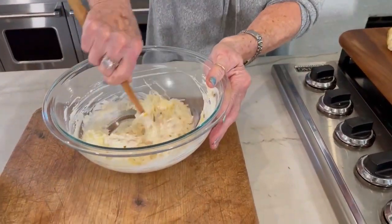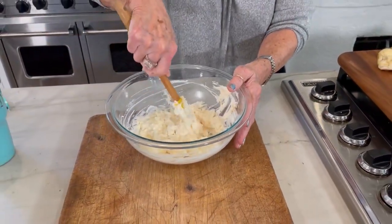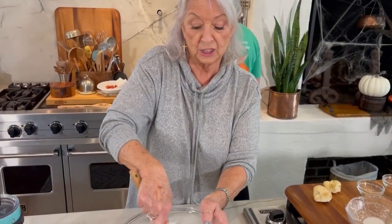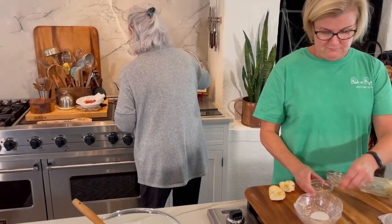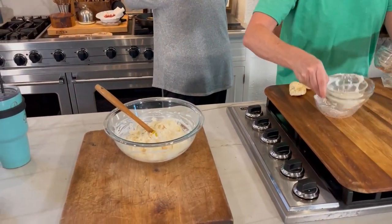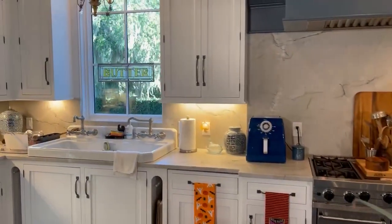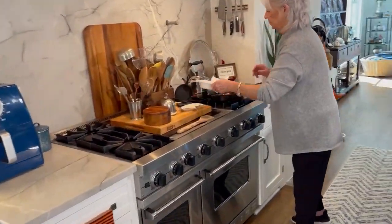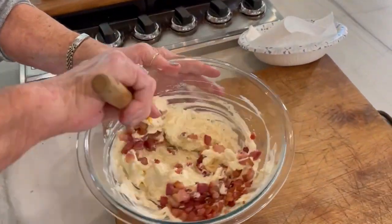And Aunt Peggy is here because there's been some requests for us to do her sweet potato casserole — sweet potato soufflé. So she's actually gonna show us how she makes it, and she just happens to be in town. Those turnip greens taste good — got a little tart to them. Now I'm gonna mix our bacon in with our ingredients right here.